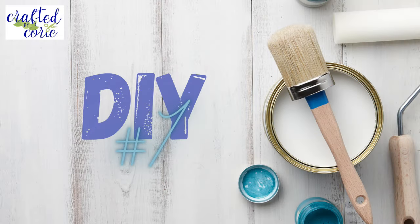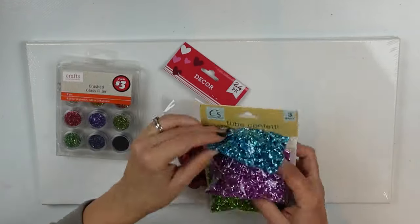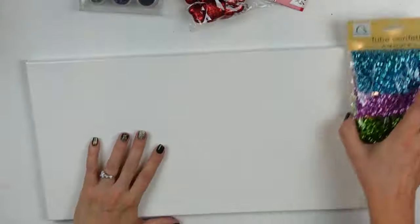Hello and welcome back to Crafted by Kori. If you're new, I'm Kori — welcome to my channel. If you're returning, thank you as always for being here. I have some brand new Valentine's DIYs, so let's go ahead and get right into the crafting.